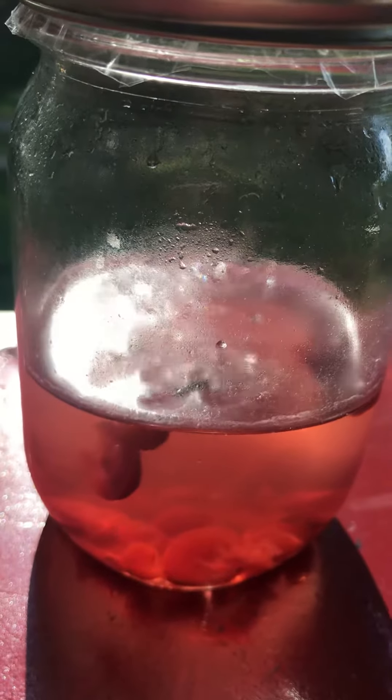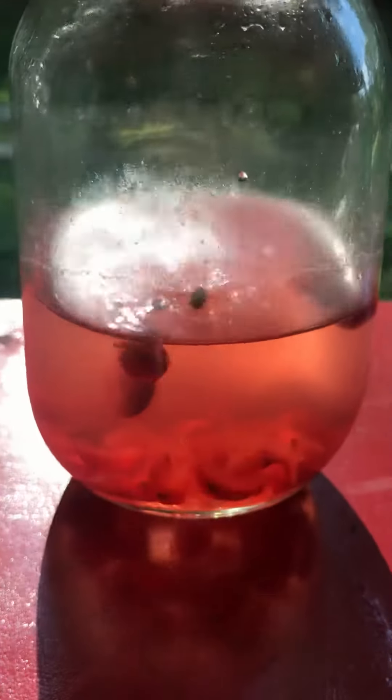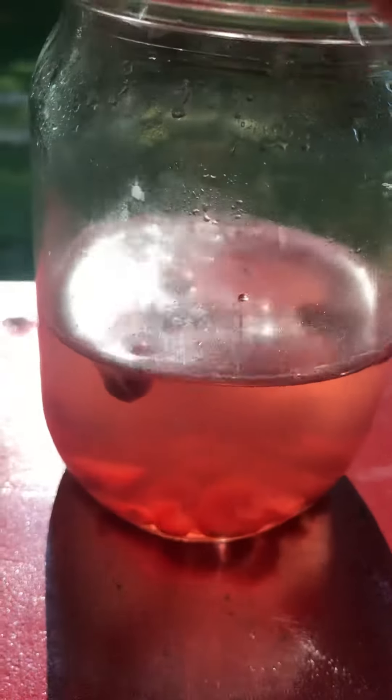These fruits will ferment, and as this ferments it will be more attractive to the flies. I notice not just flies — I'm finding some gnats in there as well. So far this is working!